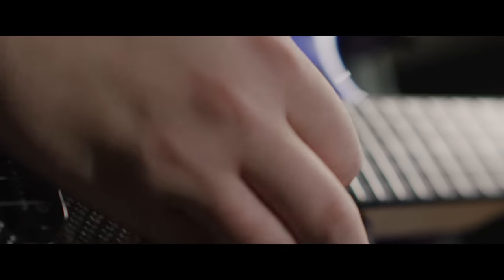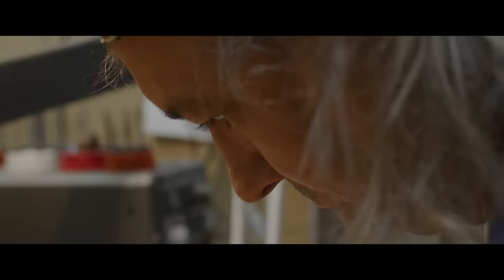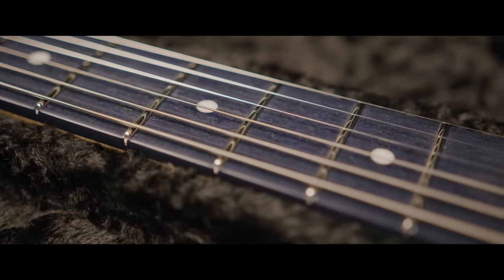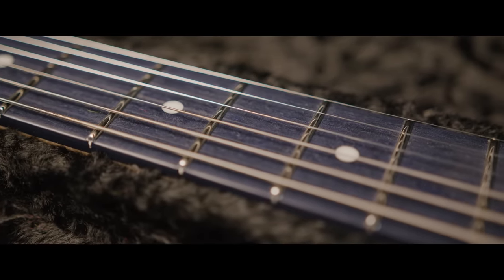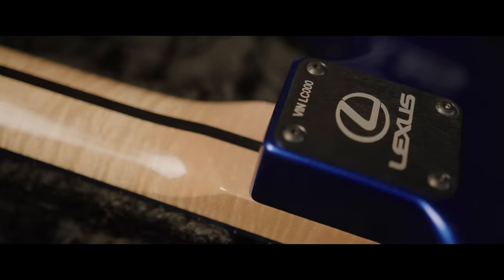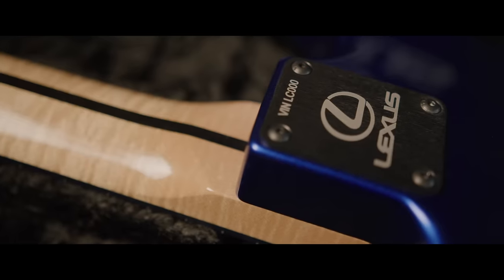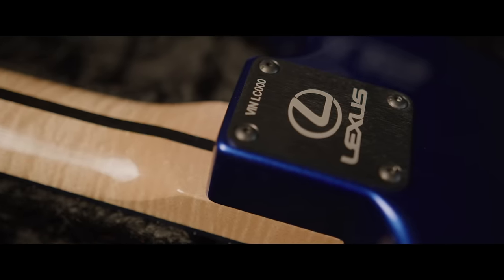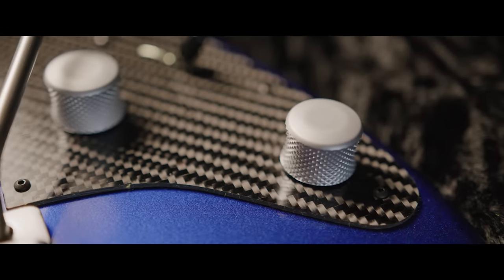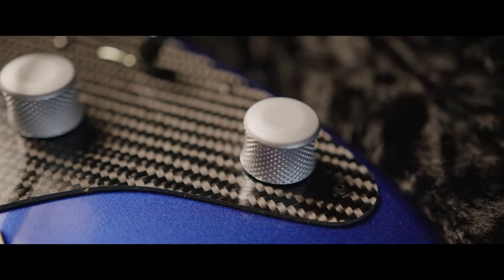Twill carbon fiber guard to match the spoilers on some of the Lexus automobiles. Our latest noiseless pickups try to get the highest performance out of a Fender product. Stainless steel frets — first time offered in the custom shop. Lumenlay inlays on a blue rich light fretboard, another first for the custom shop. Matching headstock and all hardware is a combination of black and satin chrome to tie in with the Lexus automobiles, including the knobs which match the Mark Levinson knobs on the audio sound system in the vehicles.